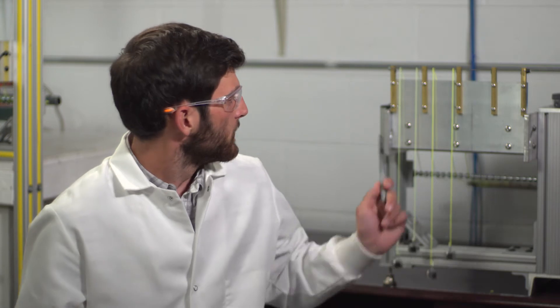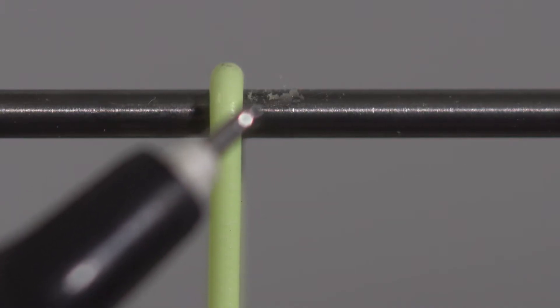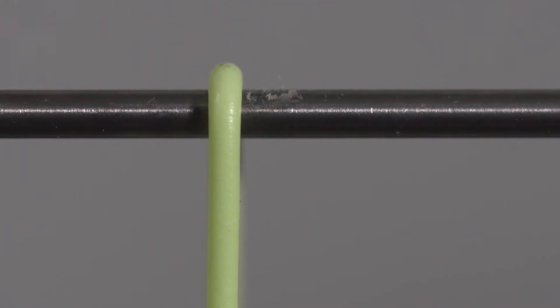To test the toughness of a coating we've developed another proprietary test that replicates the abrasion that a fly line goes through while being fished. The test is run until small bits of coating start to come off, which is the first sign of abrasion. Here we have samples from two different fly lines that have been run to exactly the same number of cycles. On these two samples we can clearly see small bits of coating coming off of the fly line — the first sign of abrasion.